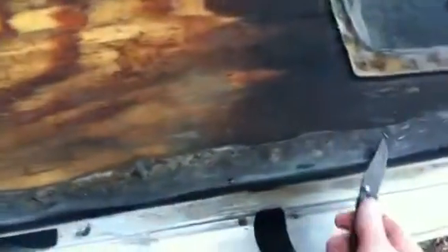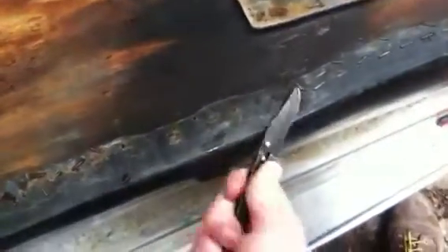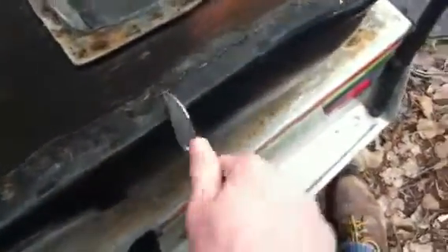Hey guys, on the YouTube. I'm just taking the staples out of here because this wood is just rotted — broke off the bolts here — so I'm just going to take it all out and replace it. Sorry for the wind, it's really bad. I'm just taking them all out.